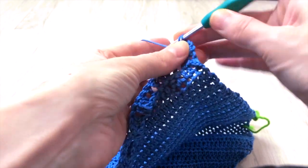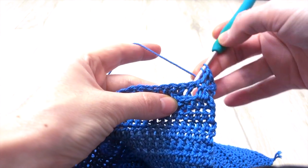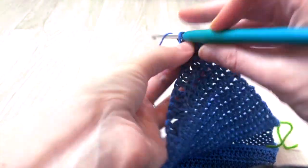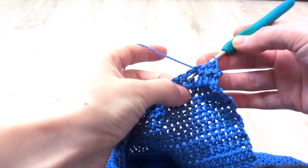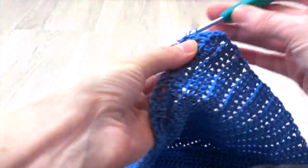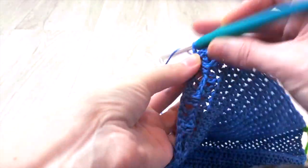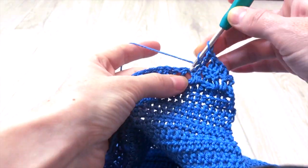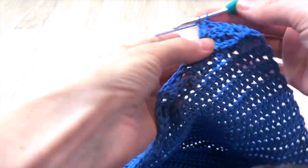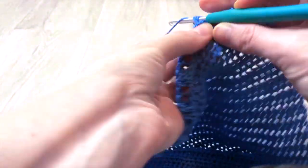And where we have front post double crochet on the previous row, we will crochet back post double crochet in this row. To crochet back post double crochet, find the next stitch, insert the hook sideways at the stitch but now from the back. Then again back post double crochet at the next stitch. Continue 2 double crochet and 2 back post double crochet until the end of the row. For the ribbing section we crochet 5 rows in total: 3 of which are front post double crochet and double crochet, 2 of which are back post double crochet and double crochet.